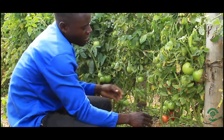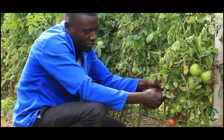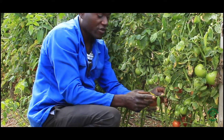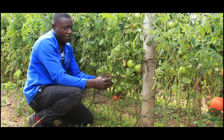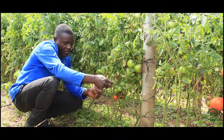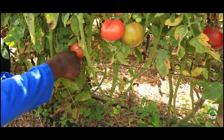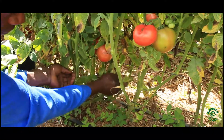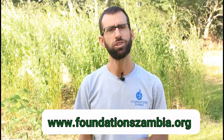We also avoid cutting the leaves right next to the stem — we should leave a small distance so that it is not easy for fungal diseases and bacterial diseases to enter the whole plant. We hope you've enjoyed this episode and learned one way that you can bring life back to your soils. Feel free to leave a comment below or visit us at our website, foundationszambia.org.